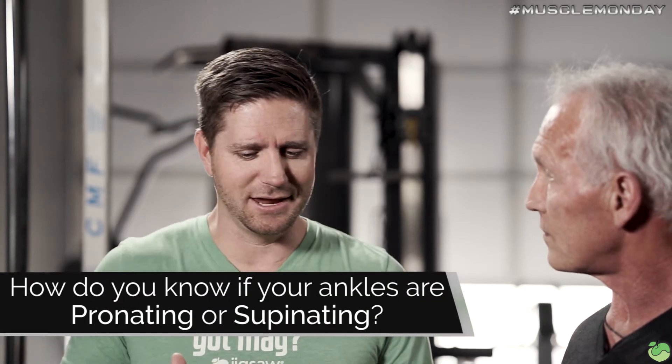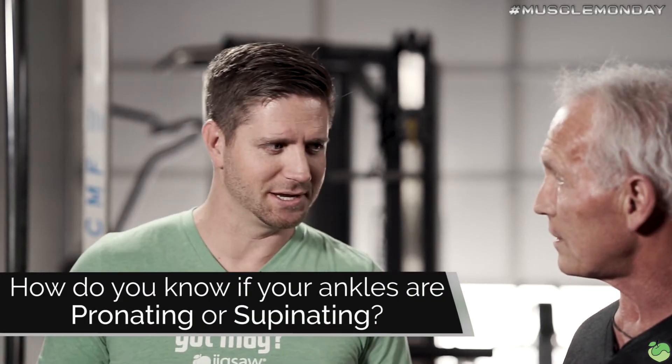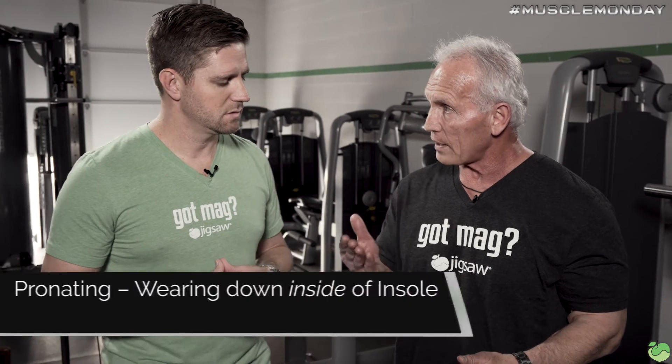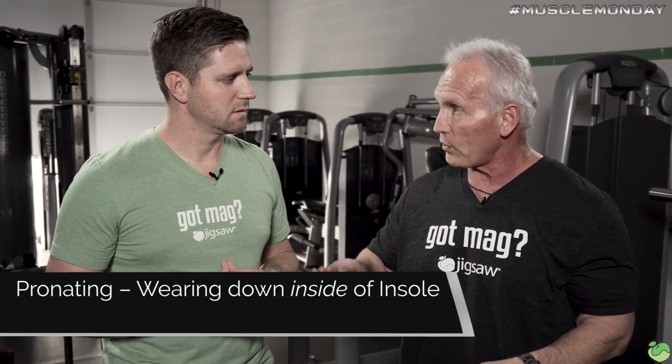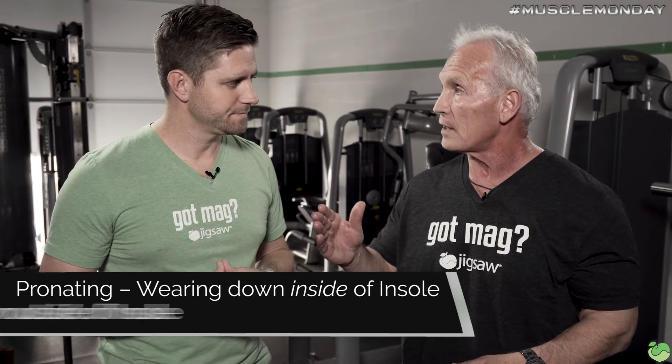You can find out if your ankles are pronating or supinating by standing behind an individual and looking at the way their feet plant on the floor when they stand upright, or looking at where they're wearing their shoe down. If they're wearing the inside of the shoe down on the heel towards the inside of the ankle, their feet are pronating. If they're wearing it on the outside, they're supinating.